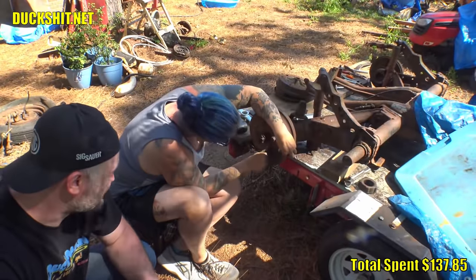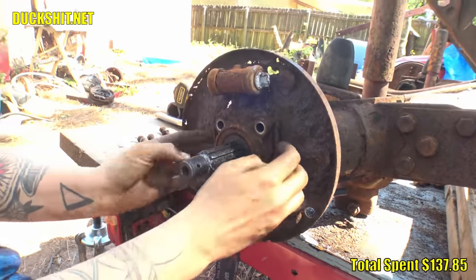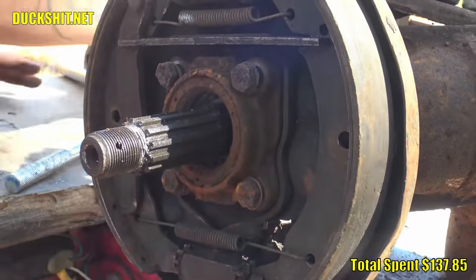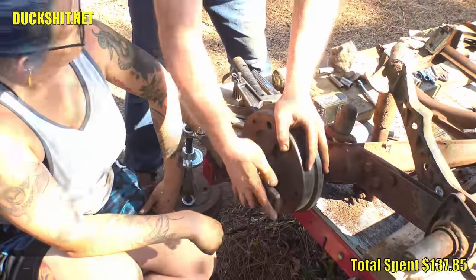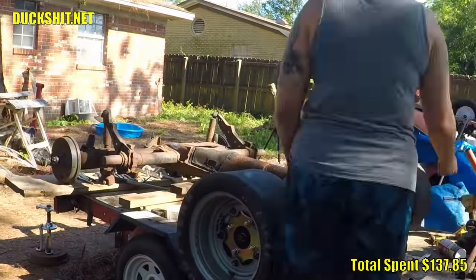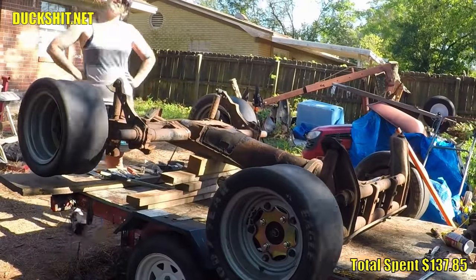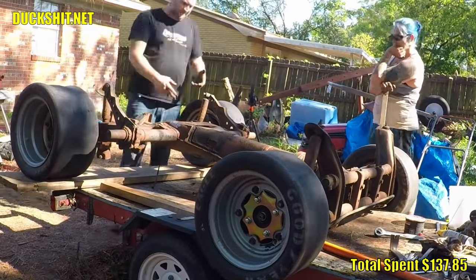The rear end also needed to be five lugs, but this was an IRS rear end with four-lug drums. Should I use adapters and spend more money? No - I had a set of five-lug drums in the parts pile that could easily swap out and make it work. There will be a separate video of this process because I get asked about four-lug to five-lug swaps incredibly often in my private messages. After the wheels were installed this thing looks ridiculous. It was time to come up with a steering rack - factory Beetle parts would be the easiest way, but all my tie rods are mangled and I didn't feel like building yet another Volkswagen. So I had a light bulb moment.